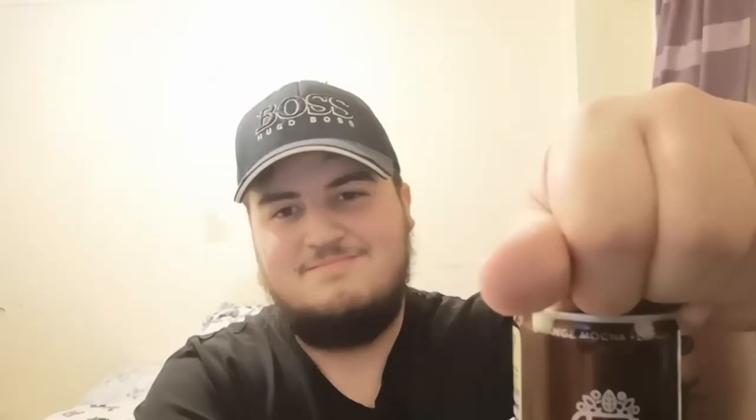Looking at the back is a bit hard because there's not one bit of English on it. Maybe I should have done some research, but oh well. I can guess what it's going to smell like — obviously coffee, mocha, and a hint of orange. With all canned coffees, you need to give it a shake to get all the flavor mixed in, so I'll do that quickly before opening it.